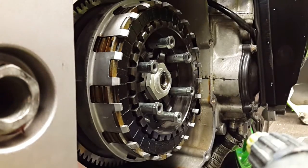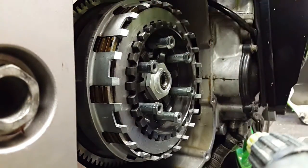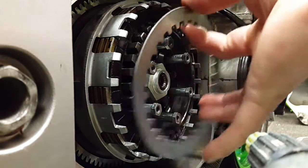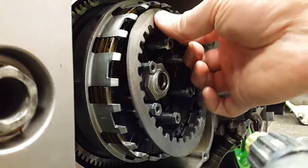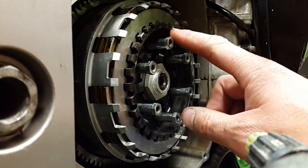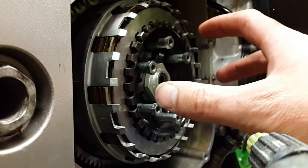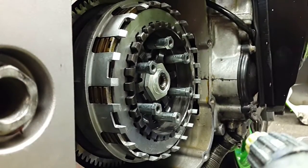The way you tune this: as standard, all the metal plates inside are 2.3mm thick. The way you add more slip to the clutch is by changing these metal plates for thinner ones. I've changed three of them for 2mm thick plates, so the release plate is 0.9mm closer to the inner hub. On down changes and deceleration, the inner hub touches the outer release plate a little bit sooner to release the pressure on the stack and give you more slip.